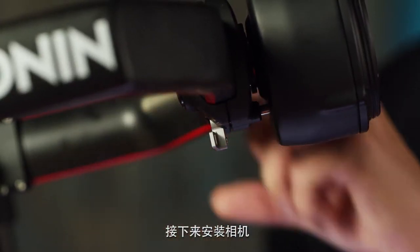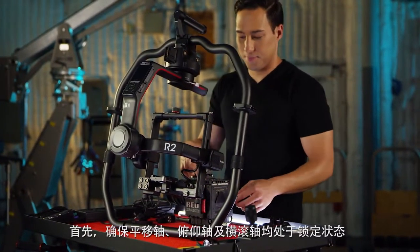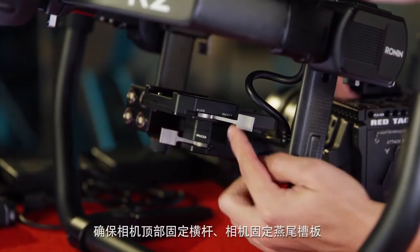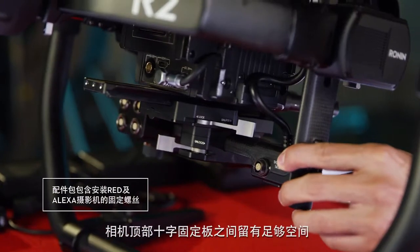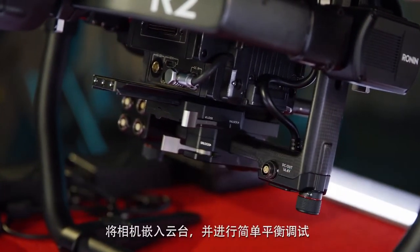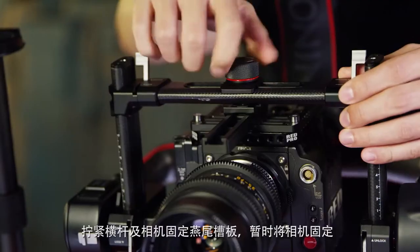Now let's attach our camera. First, make sure all the axes — pan, tilt, and roll — are locked. Make sure there's enough space under the top camera lockdown bar, and with the dovetail plate and top crossbar attached, slide the camera onto the gimbal and perform a rough balance. Lock the camera temporarily by tightening down the top bar and dovetail plate lock.